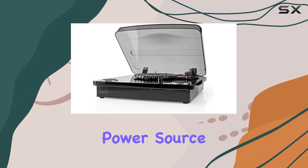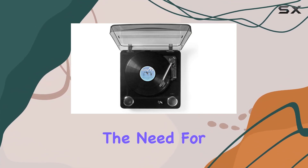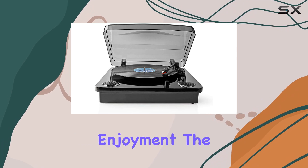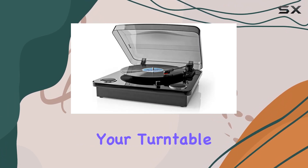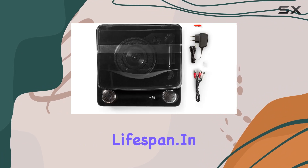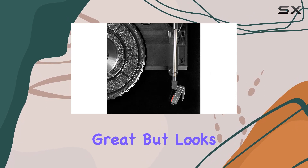The corded electric power source ensures a consistent and reliable energy supply, eliminating the need for batteries and ensuring uninterrupted enjoyment. The inclusion of a dust cover adds a practical touch, keeping your turntable protected and extending its lifespan. In a sleek black design, the Needy's turntable not only sounds great but looks the part too.